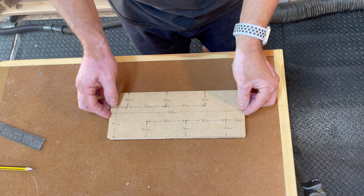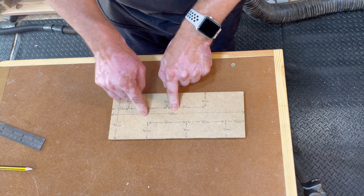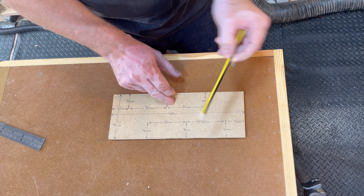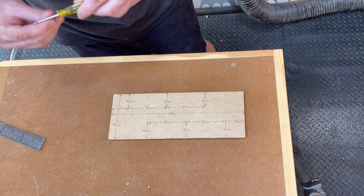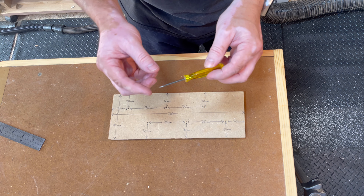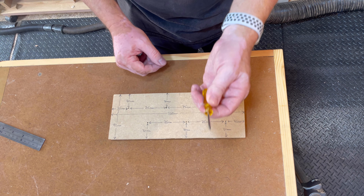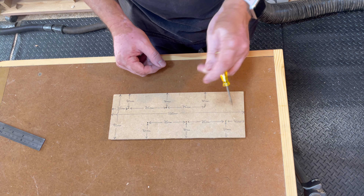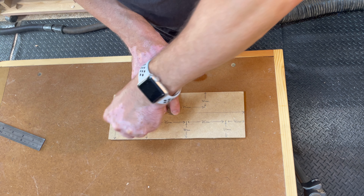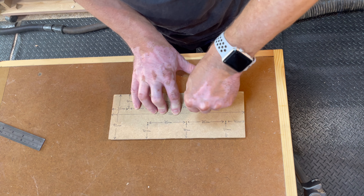Next we're going to mark up where we want to drill our holes for the eggs to sit in. Here's my template — we've got our holes here for the centre of the drill. You could mark with a pencil if you want to. I'm going to mark using an awl or a brad awl — actually what this is, is a screwdriver that I sharpened the end of, but a brad awl is a sort of spike you can use for marking things. I'm just going to press a little mark in each hole and that will be the centre for my drill bit.